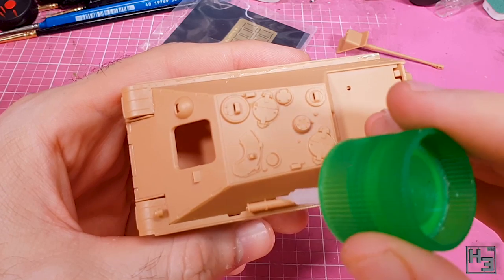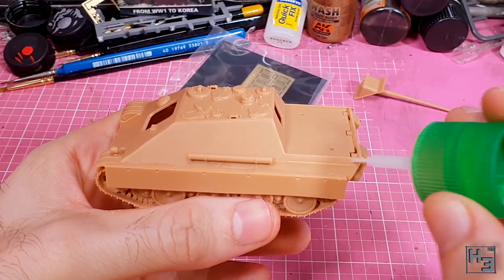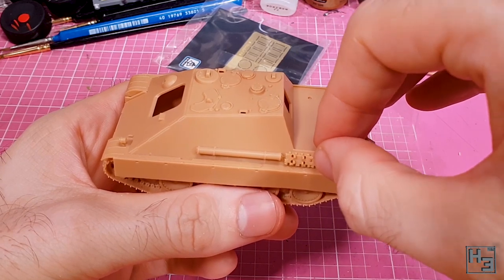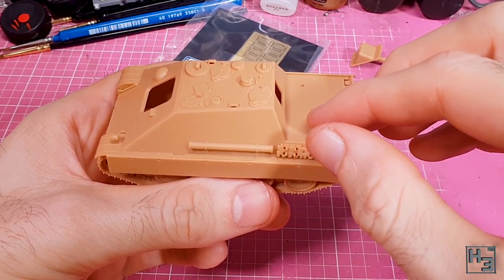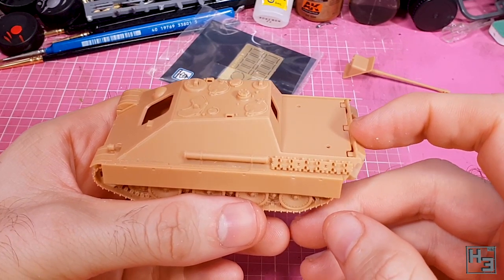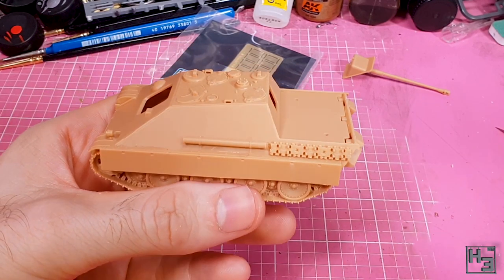There's keying for the storage cylinder, which is of course nice and handy. And towards the rear, some spare track links. These are optional so you could omit them, but I think they look pretty good. Or if you prefer, you could cut them up and use fewer links. The choices are — well, not limitless, but there are choices.